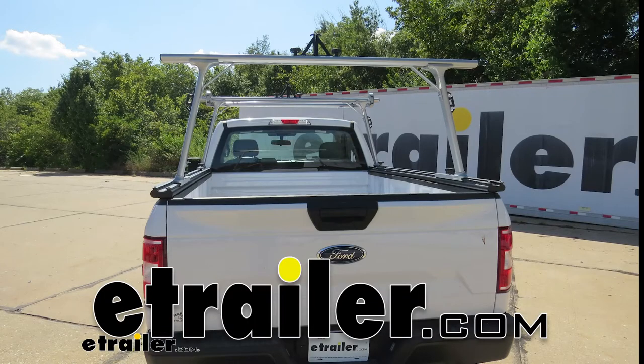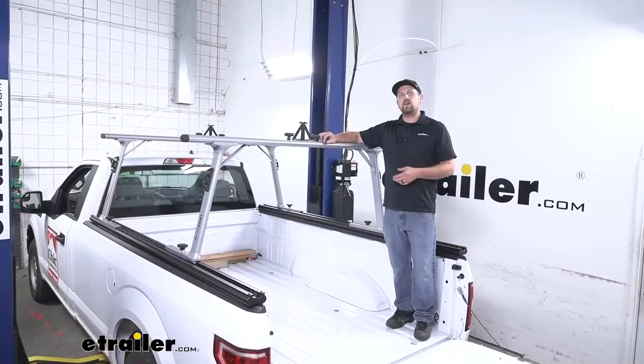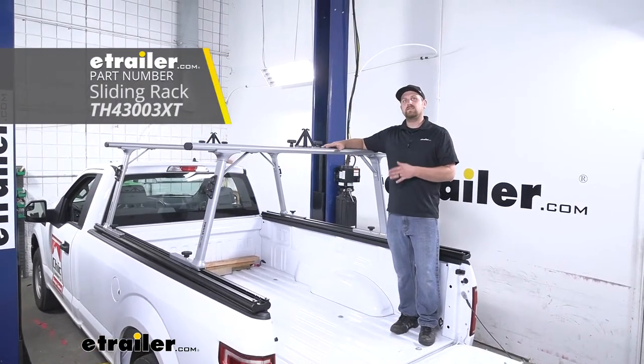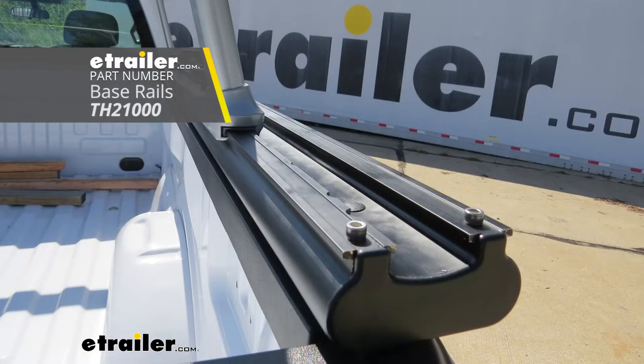Hey everybody, Ryan here at E-Trailer. Today on our 2020 Ford F-150, we're going to be taking a look at and showing you how to install the Thule Track Rack SR Sliding Ladder Rack. To complete this kit, you are going to need to pick up some Thule Track Rack base rails, which are sold separately.